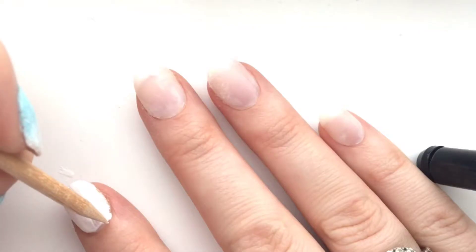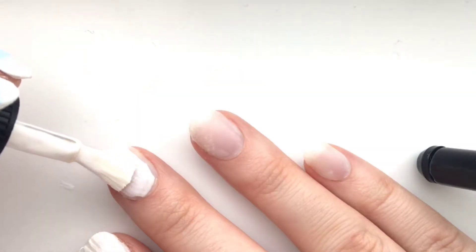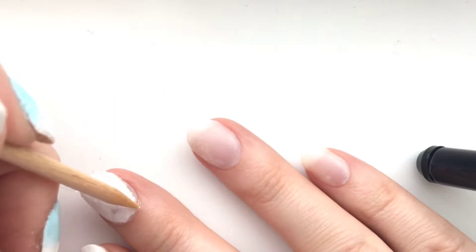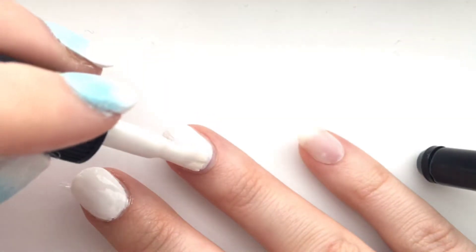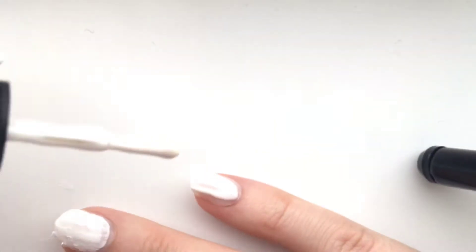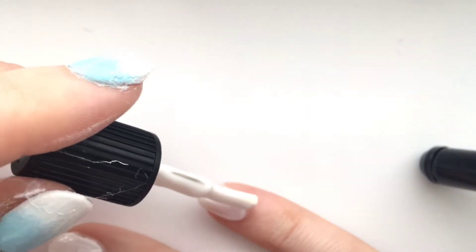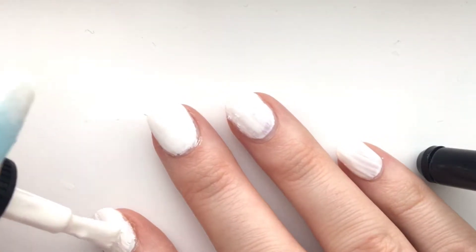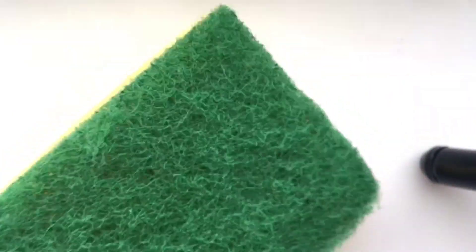White goes with every color for ombre nails — any color you want to mix it with, white is the best. I'm just going to do the base coat and I will do a second coat. If you go over the line a bit, which does happen, I just get a little stick, dip it in some nail polish remover, and go over the mistake.